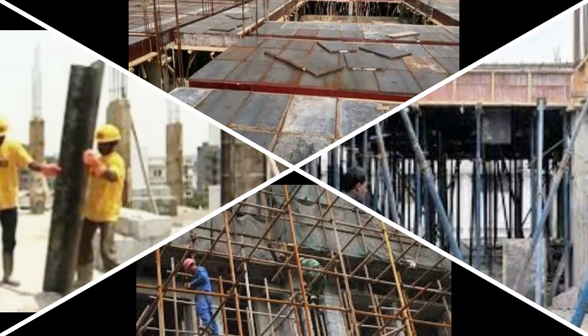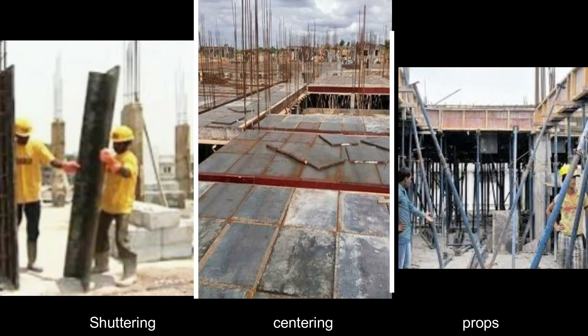Hi guys, today's topic is formwork and scaffolding. Formwork is a temporary structure which is used as a mold to pour the concrete and support it until it becomes hardened and self-supported.